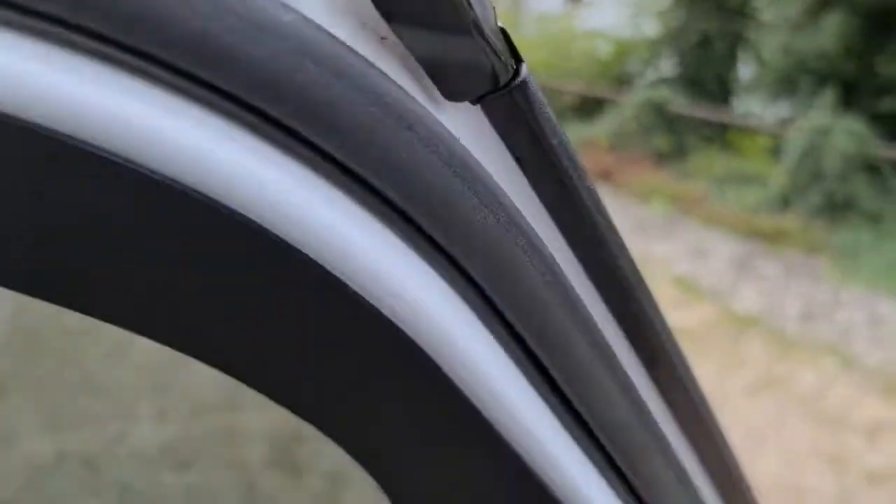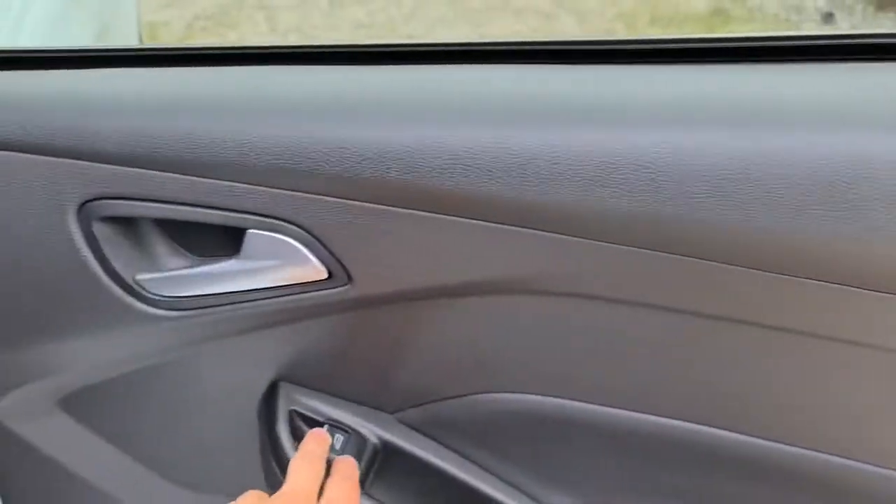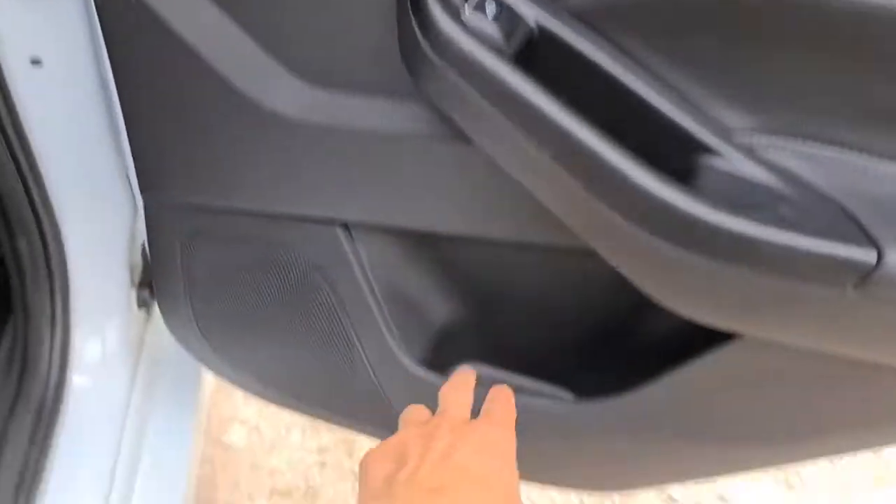It is keyless, so as long as the key is in your pocket, you open the door and it will unlock for you. You've also got the soft touch leather, electric windows, brushed metal handle, as well as the extra storage underneath.